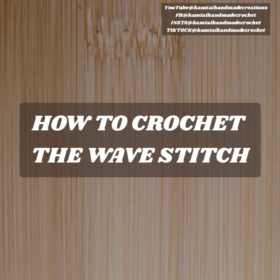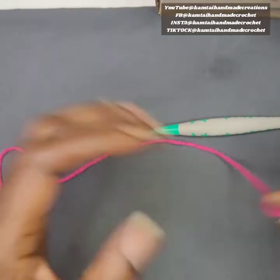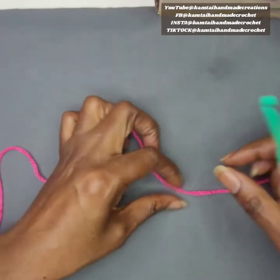Hello everyone and welcome to Camtie Handmade Creations and another tutorial — a quick tutorial. Today we're going to learn how to crochet the wave stitch. I have a category four soft Red Heart yarn in pink and a five millimeter hook.